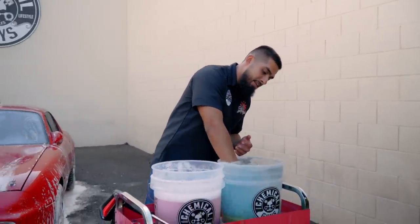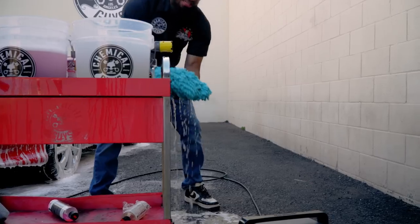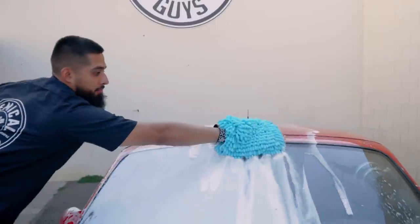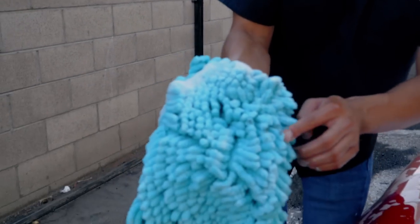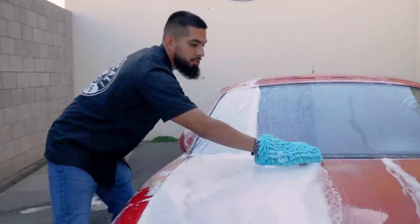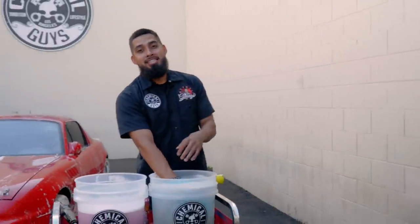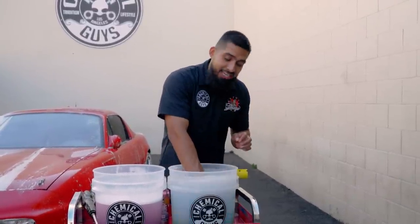Once you're done with a pass, come to your rinse bucket, sink the wash mitt at the bottom, scrub it on the dirt trap, pull it out, wring it out, inspect it, and continue washing. That's a pro tip on how to properly wash a car to prevent scratches and swirls. Always work from top to bottom to prevent working double, always in linear motions — 90% of scratches and swirls come from washing imperfections. I'll meet you guys when it's time to dry this car.